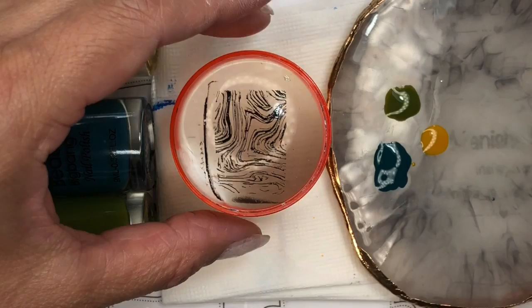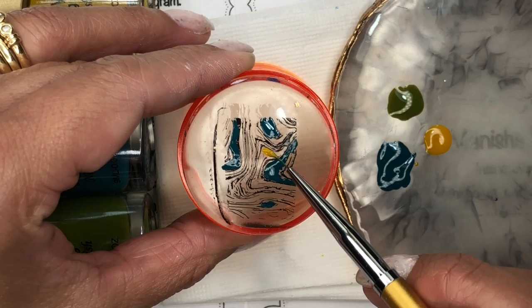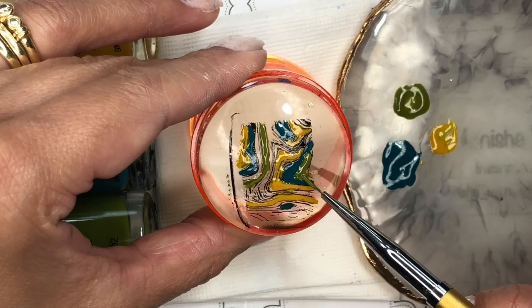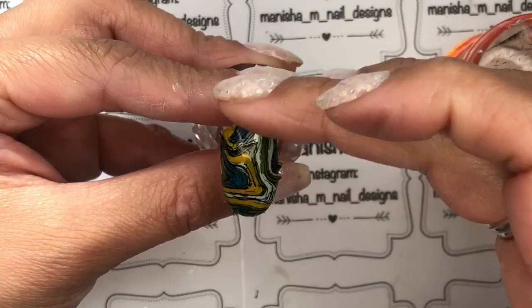I had a viewer request to try reverse stamping, so I'm doing that too. I'm using some Beauty Big Bang stamping polishes — you can use regular polishes too — and I'm carefully coloring in the image on the stamp head. Because it's a gel stamped image it won't be cured, and you can end up distorting the line, so go quite easy and gently. You can use a dotting tool if you're not confident using a brush. I'm setting that aside and letting it fully dry — about 10 to 15 minutes — before transferring it onto the nail.